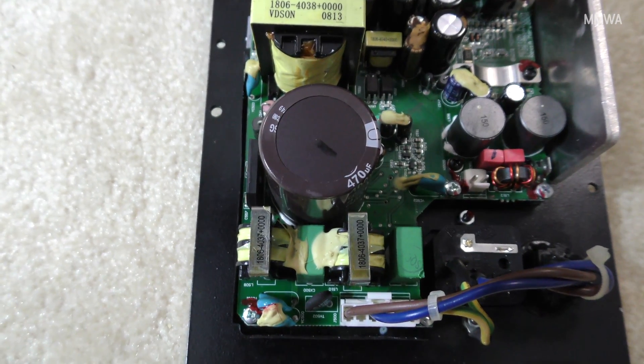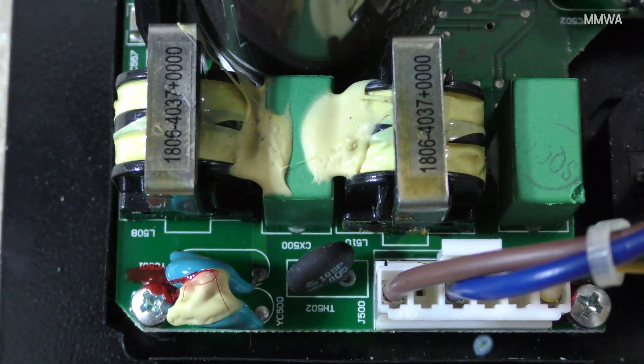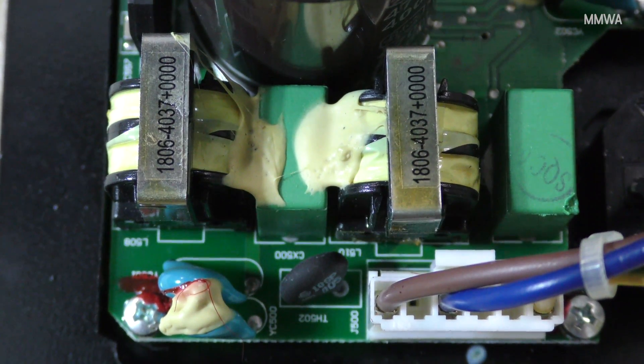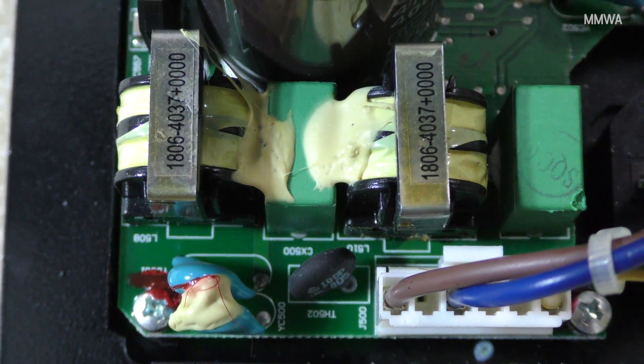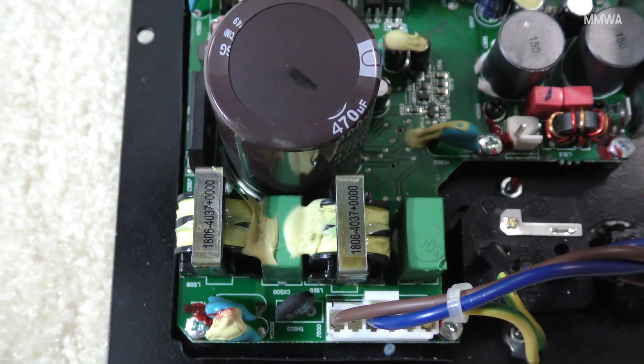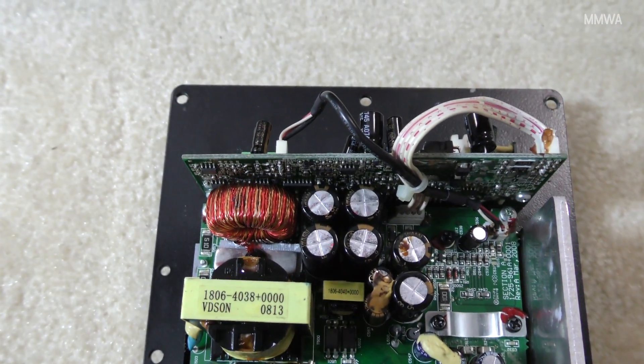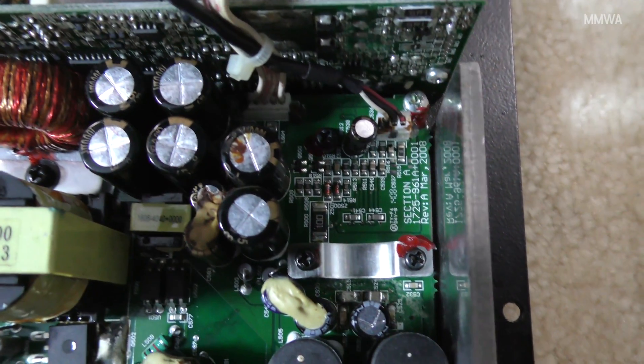This is the reverse side of the plate amp assembly. The most common fault I've read about online is apparently this black thermistor here next to the mains input connector — it usually explodes. This is used for inrush current protection. On this one, that's not actually the fault; we'll get to that shortly.